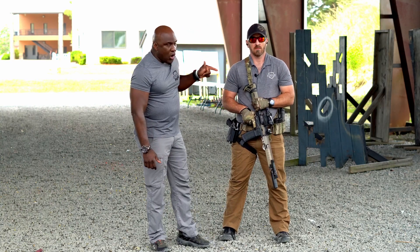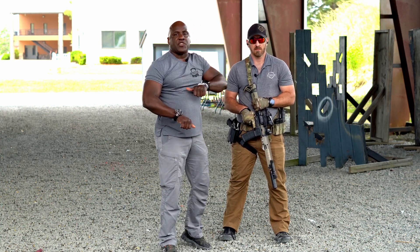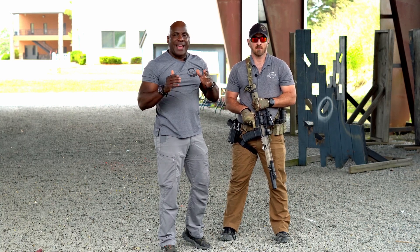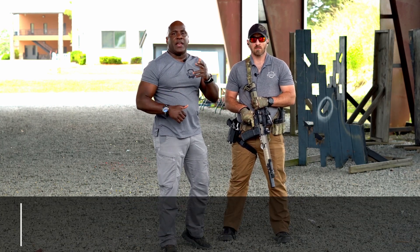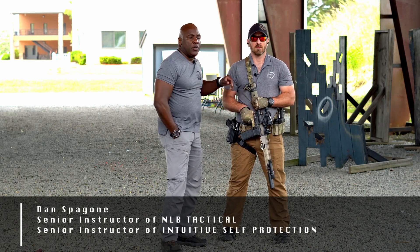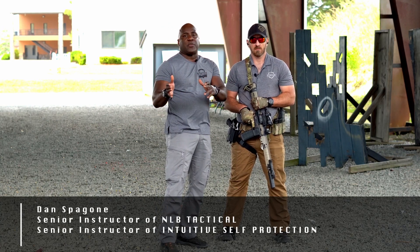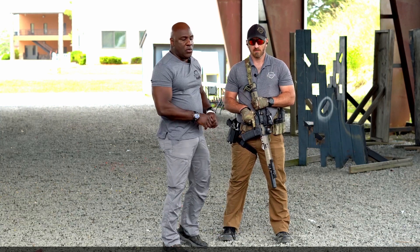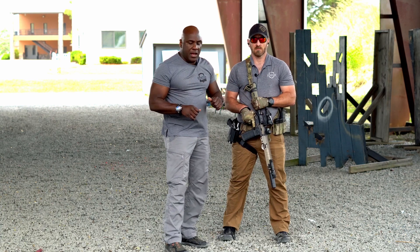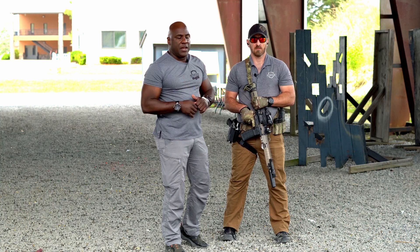Today we're going to work rifle — specifically the ready-up with the rifle, same as the presentation. We teach this in what is referred to as the Big Six. My name is Hank Hayes, Intuitive Self-Protection at NLB Tactical, and this is Dan Spagon. He's been with the NLB company before there was an Intuitive Self-Protection company. Dan is a lead instructor who has trained numerous special operations commands, both law enforcement, military, and civilians.